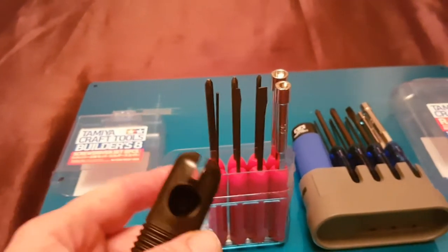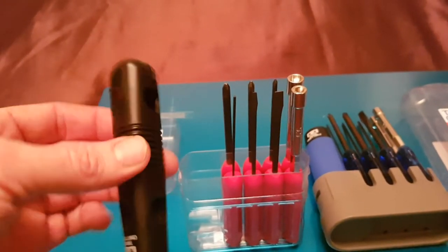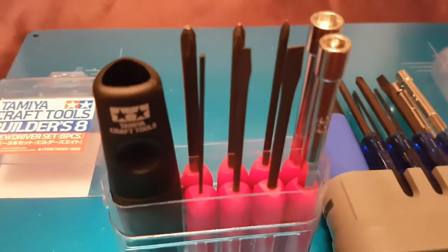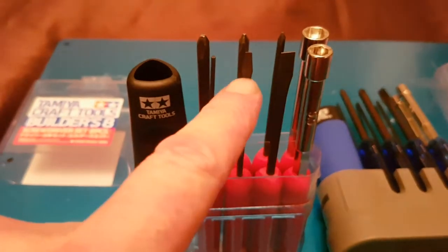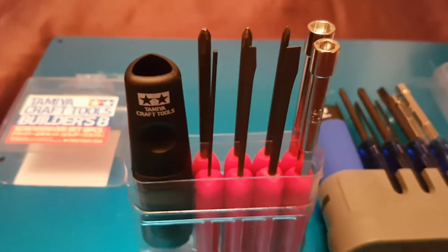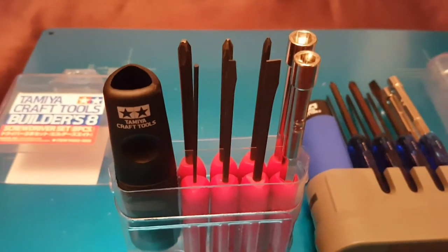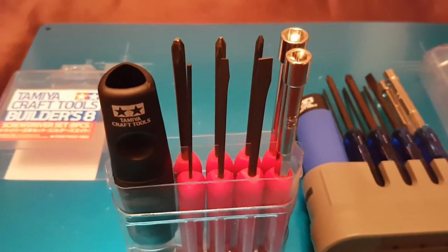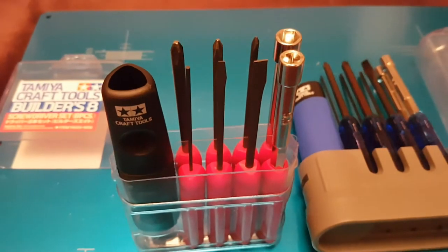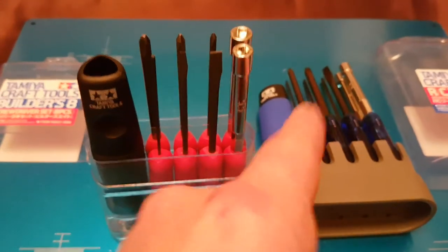There's a section where you place a tool to use it as a T-piece lever — really handy. The red set includes two flat heads, one small Allen key more suited for use on pinions, and then three JIS screwdrivers. JIS stands for Japanese Industrial Standard, and that's really why you need this kit if you've got any Tamiya gear.